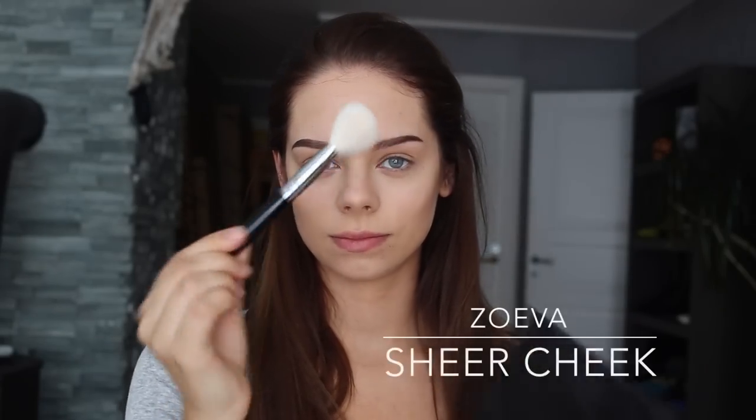Now I take a contour brush from Zoeva and I use the same color from the contour kit. I just apply a little bit in my hairline to make my forehead appear a bit more smaller.